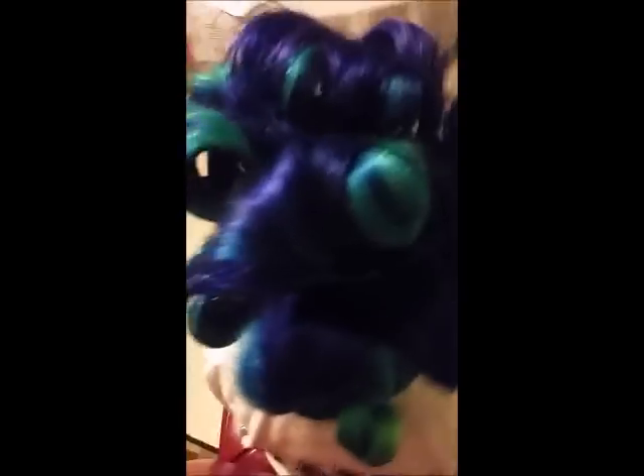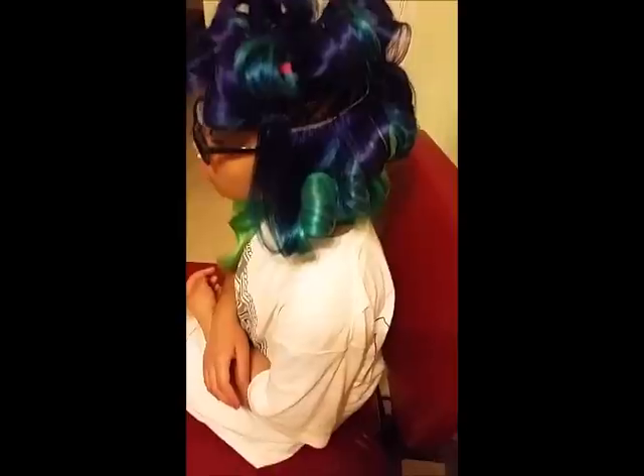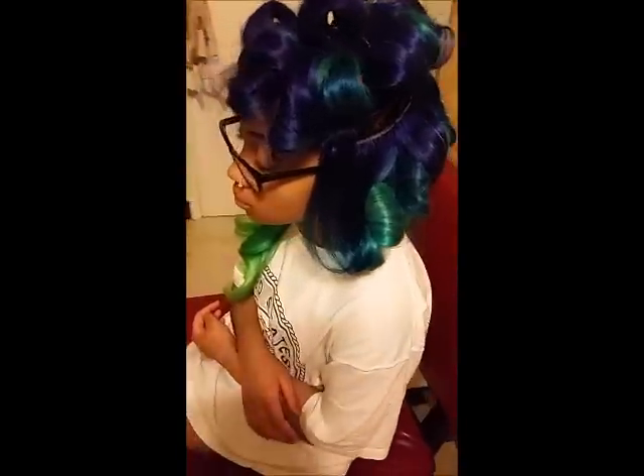Finally I'm done. This is the end result — pin curl clipped after I blew it out with my blow dryer and round brush. No product was used at all, and in a second you'll see me release those pin curls.